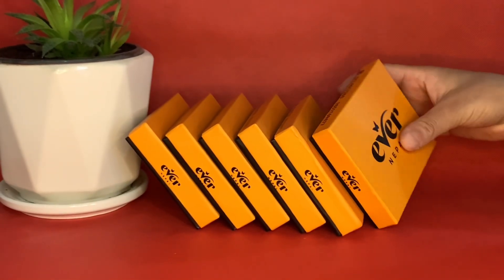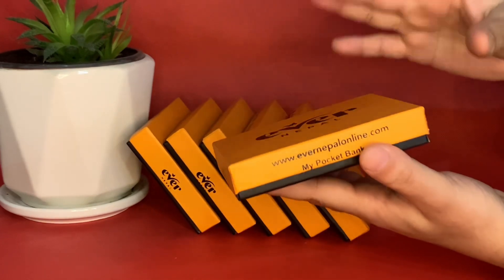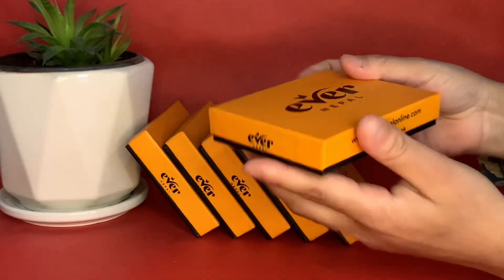Hello! Namaste! Welcome back! Welcome to Eber Nepal Online. Today I am going to have a mini wallet for packaging.